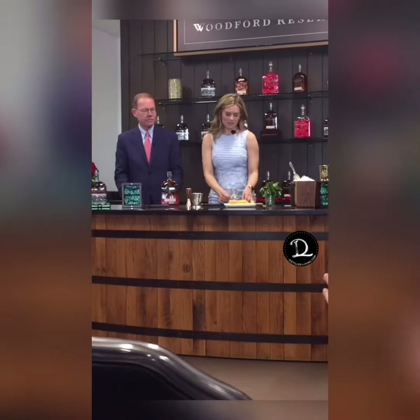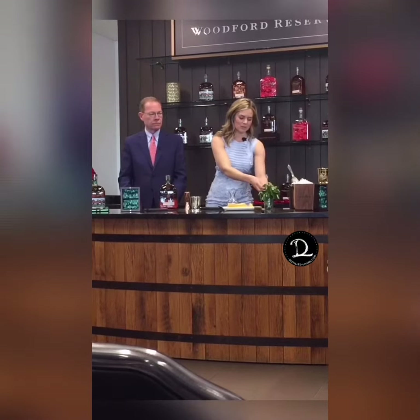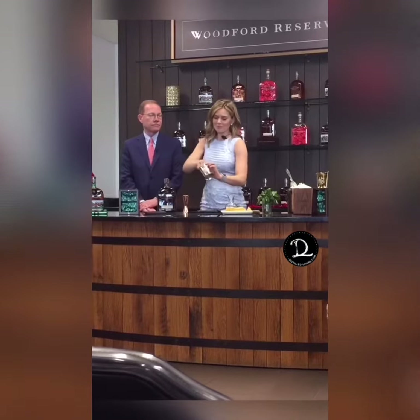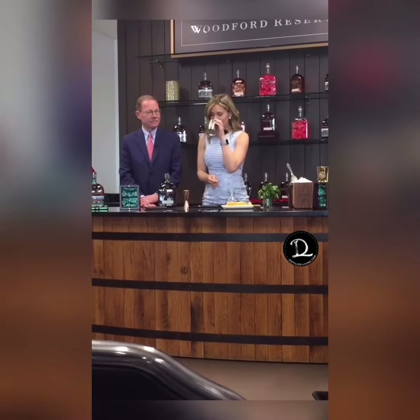This year we have mint that was actually grown at Churchill Downs as our mint in the recipe. We're going to start with this mint and rub it inside the cup. There's no slapping or muddling of it, just simply rubbing it in there — a nice, beautiful bouquet of mint.